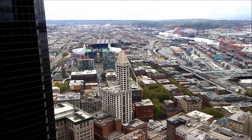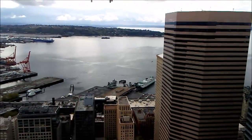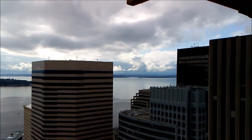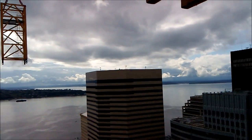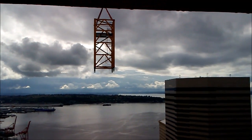You can see Smith Tower, one of the old ones. The stadiums are down there, the ferry terminal where ferries go out to West Seattle, and looking out that way — Bainbridge Island and other places out in the sound. Anyway, that's climbing the tower crane.